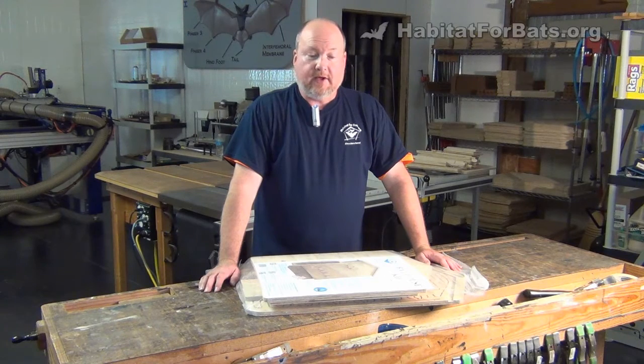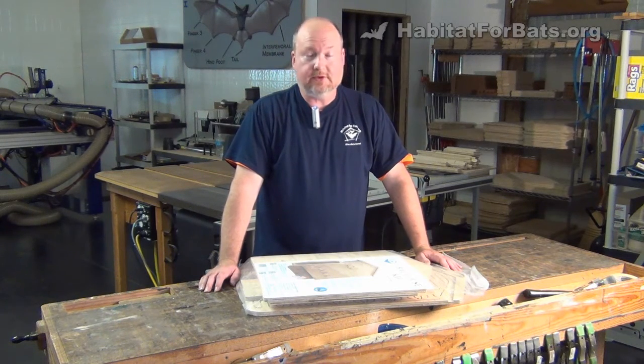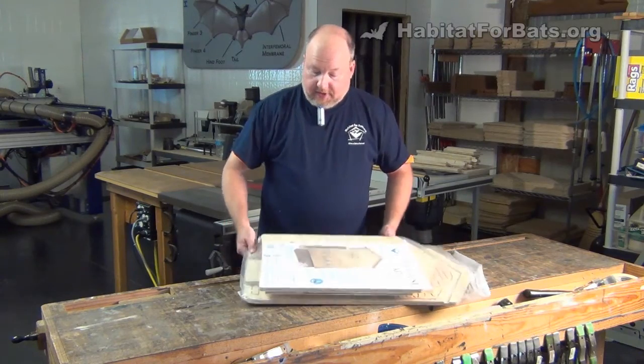Hey guys, Habitat for Bats here. We've had a single chamber kit for quite a while, and now we're introducing a two-chamber kit. That's right, a two-chamber put-it-together-yourself kit. It is available now.